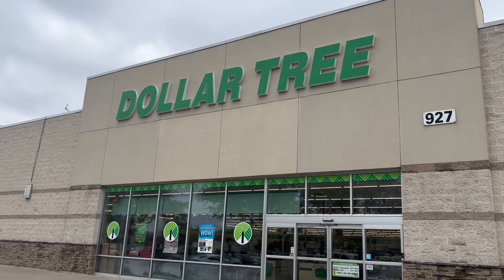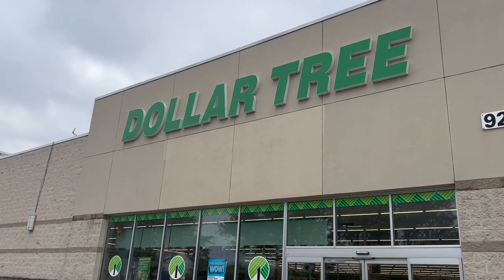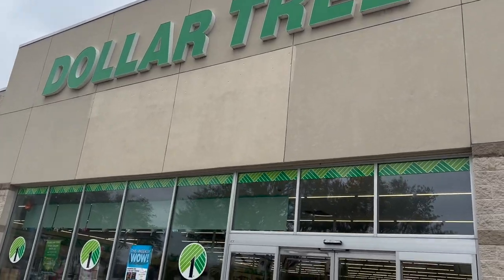As with a lot of my projects, most of my supplies came from Dollar Tree, so let's just get right into it.